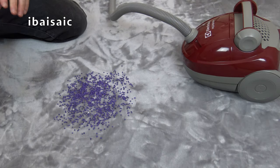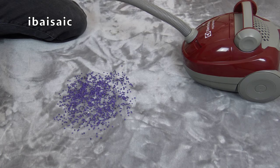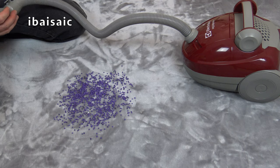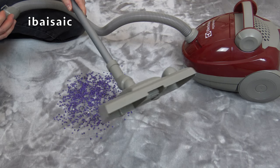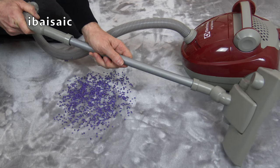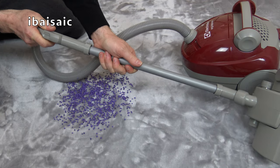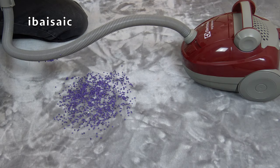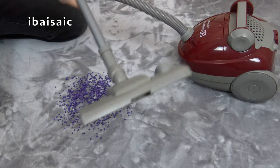So we know it can pick them up using the hose end, but will it work using the extension wand? We'll just pop it on — try not to make that snapping noise again. Just put it on enough so it won't fall off. There we are, I think that's it.